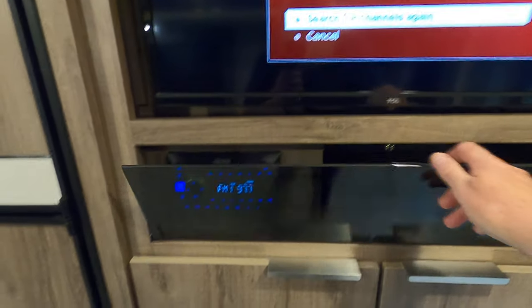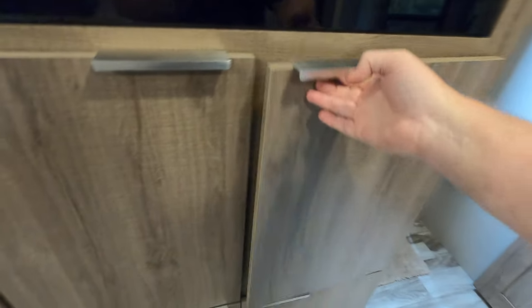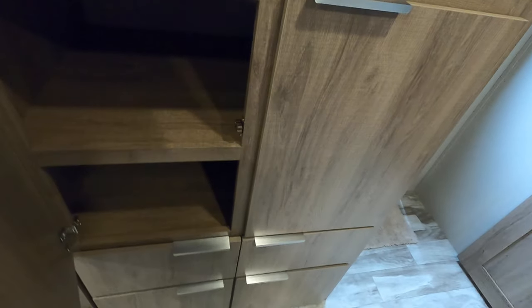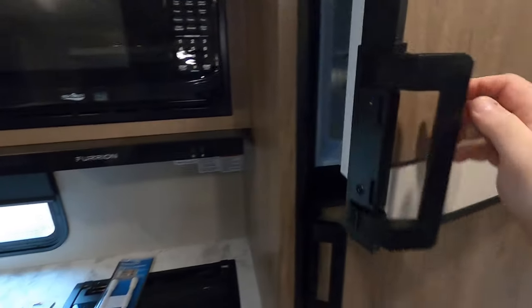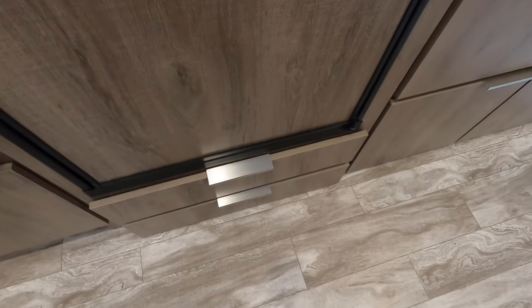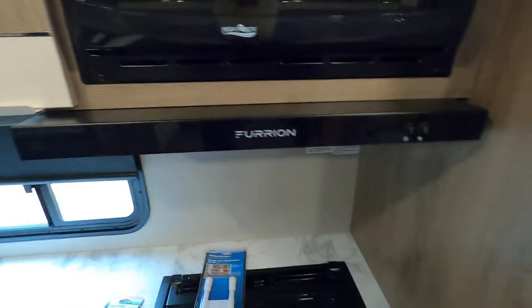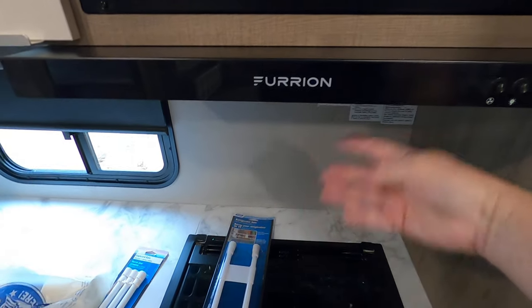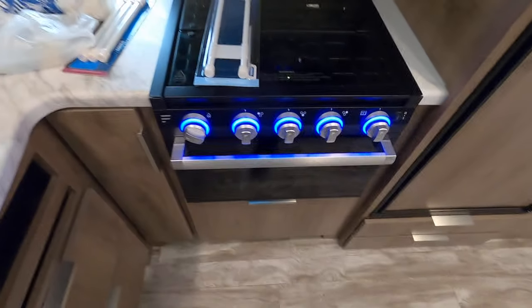We got the TV and the stereo, more storage — all kinds of storage drawers all the way down. This is the freezer, refrigerator, more storage drawers down there, microwave, and this is a vent that blows all the air outside. Got the stove here.